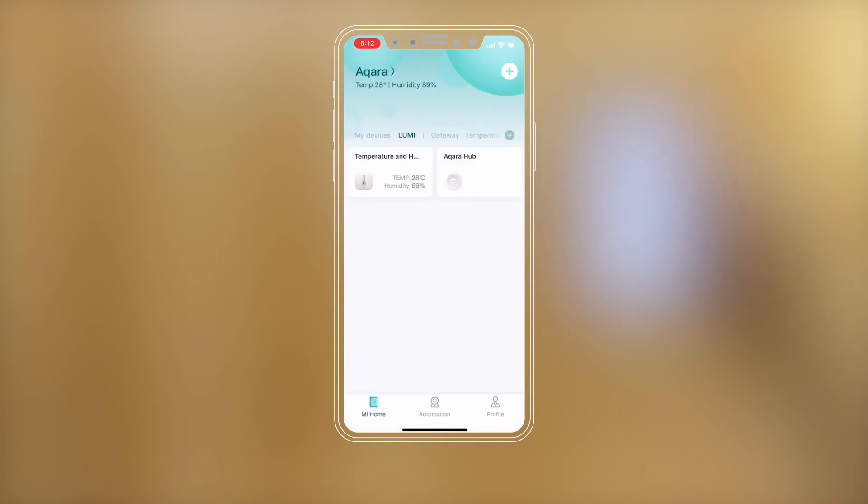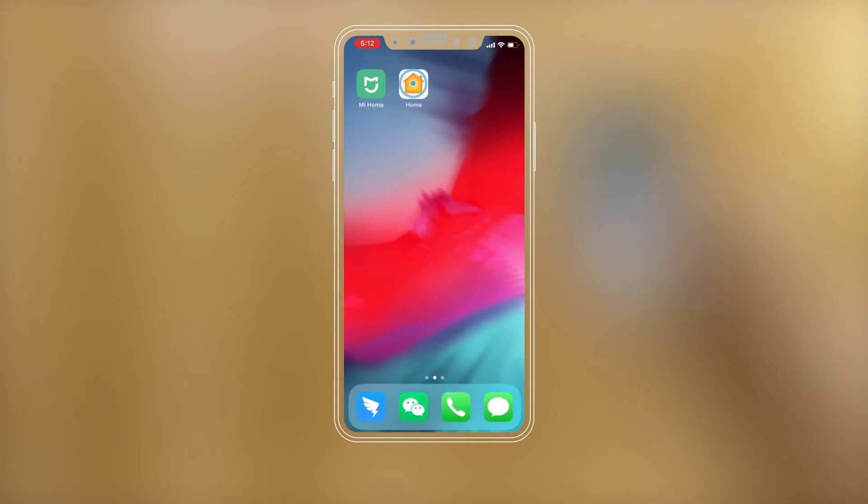When hearing the hub voice prompt 'Child Device Connected,' the accessory is successfully added to the network. After the accessory is added, you can check the accessory status in the Mi Home app or in the Apple Home app.